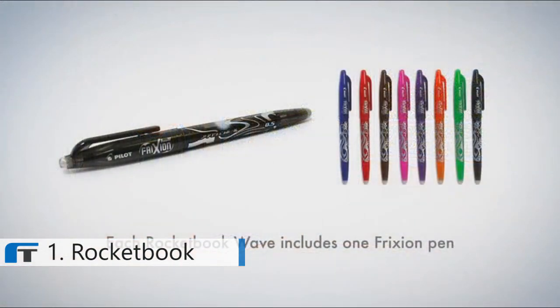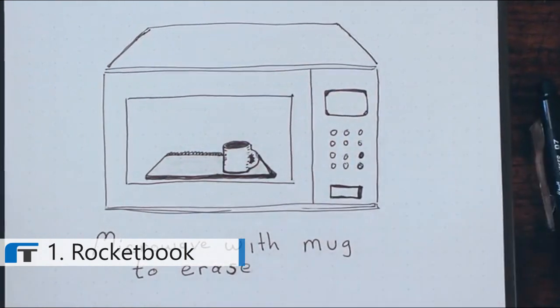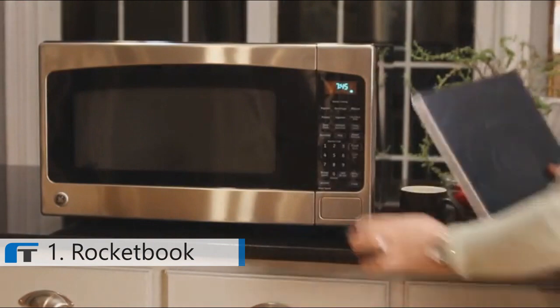Take your notes using Friction Pilot pens, available in many office supply stores and Amazon.com. Friction Pilot ink turns clear under heat, and the Wave Notebook is specially designed to be microwave safe.